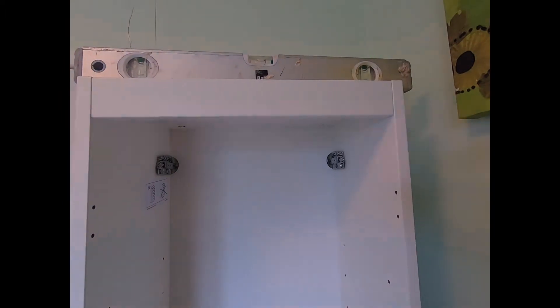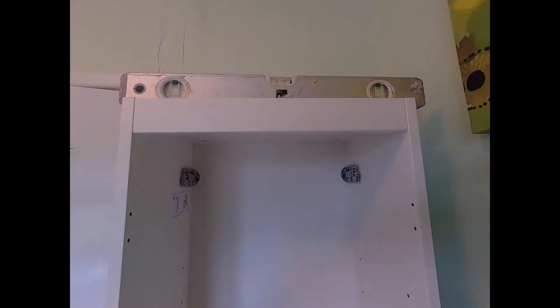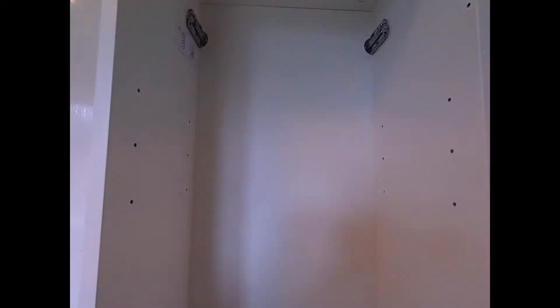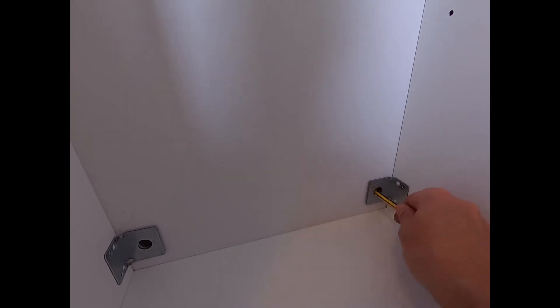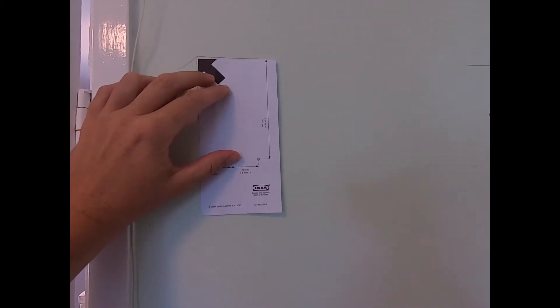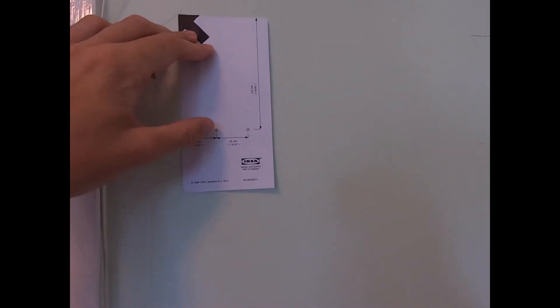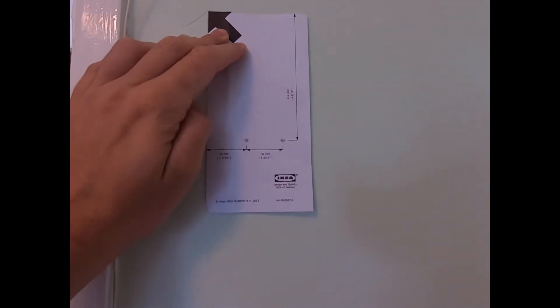Once you've set the height, you then want to check that the cabinet is level by taking your spirit level and making any adjustments to ensure that it's level. Then I'm going to take a pencil and for this particular cabinet you've got two pre-drilled holes, so I'm just going to mark those on the wall behind. For our particular instructions it wants us to trace the top corners onto the wall behind. This particular cabinet came with a template, so I'm just going to pop it where I marked on the wall and push through the paper with my pencil to mark where I need to drill the two holes.